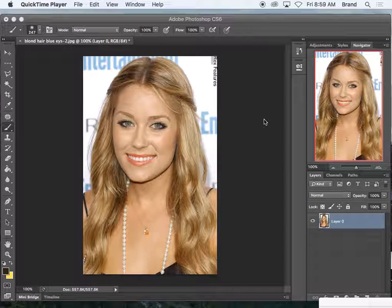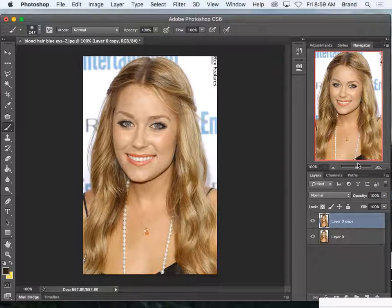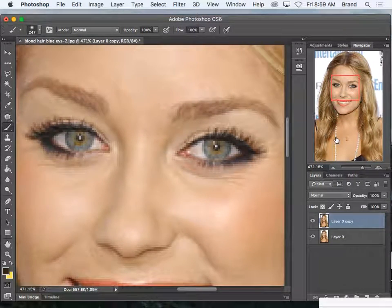We're going to change the colors of her eyes — she has green eyes and we're going to make them more blue. I'm going to duplicate the layer so that we can see the before and after. I'm going to use my navigator window to zoom all the way in so I can see both eyes at the same time.